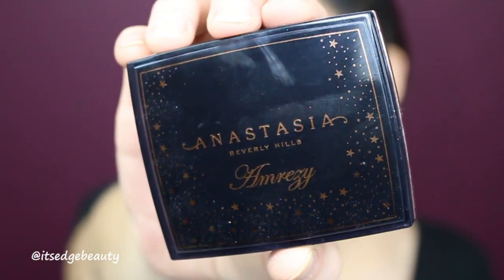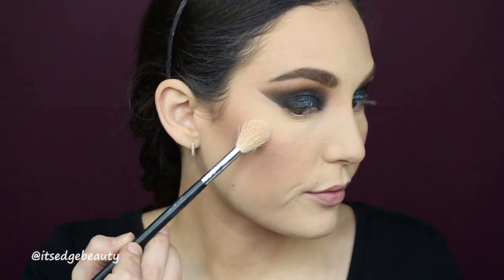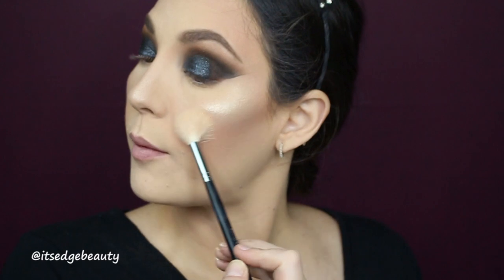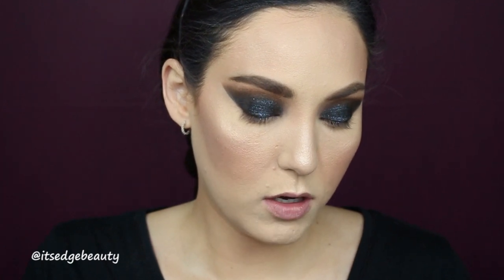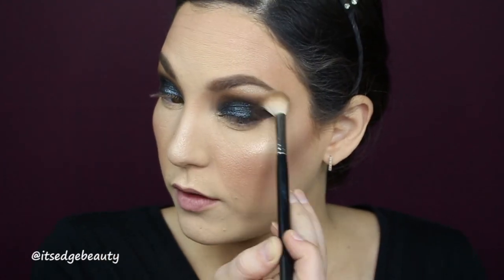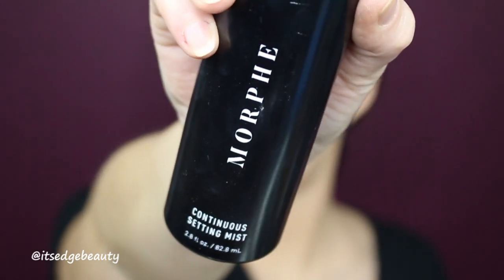I am going to highlight my cheekbones with the Anastasia Beverly Hills Amrezy Highlighter and my Morphe R10 — it's my birthday so I'm going to shine bright like a diamond! Then I'm going to take that same highlighter on a small shader brush and highlight my brow bone. Then I'll take that transition brush and very lightly blend over everything. So pretty! I'm going to spray with the Morphe Continuous Setting Mist.